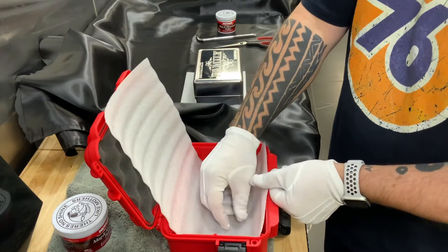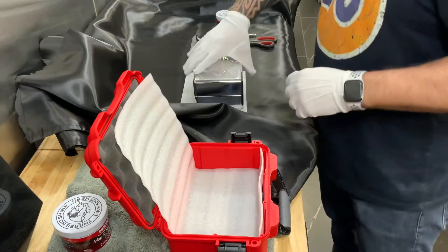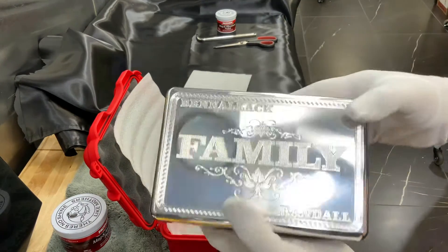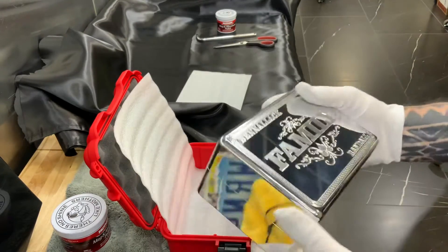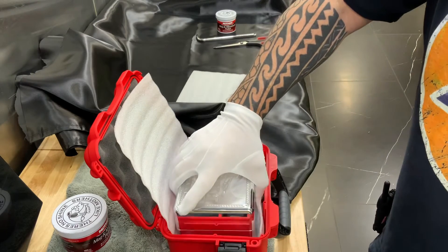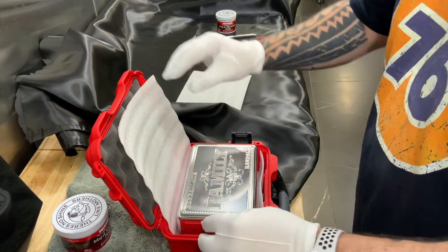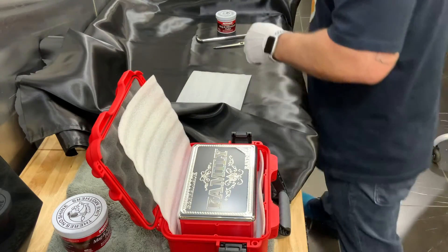We trim this foam down to fit perfectly in here. We've already bolted the brick together and done all the final polishing — it's basically flawless at this point, gone over I don't know how many times. It's beautiful. We'll put it in like this, get it nice and centered, make sure it looks beautiful.